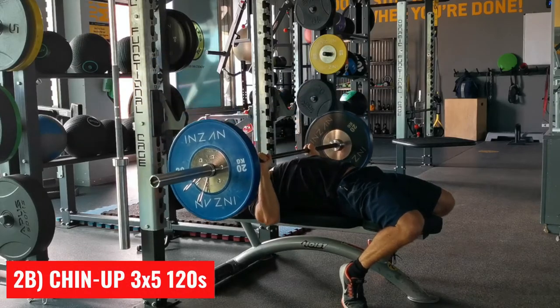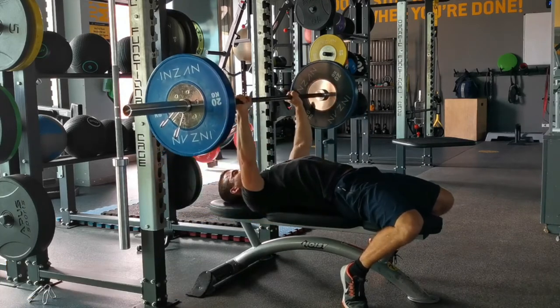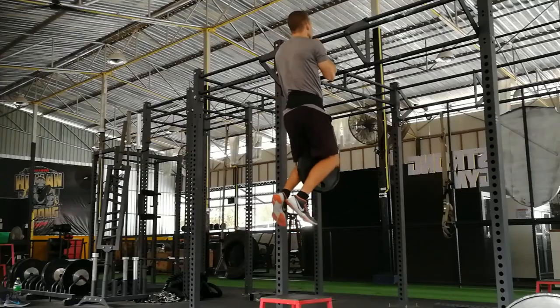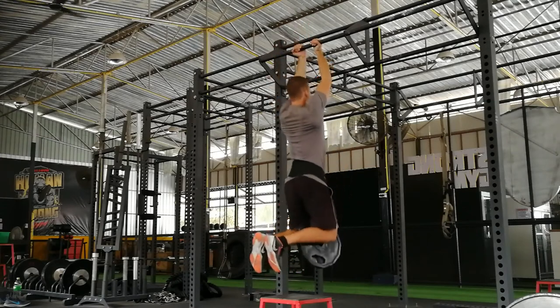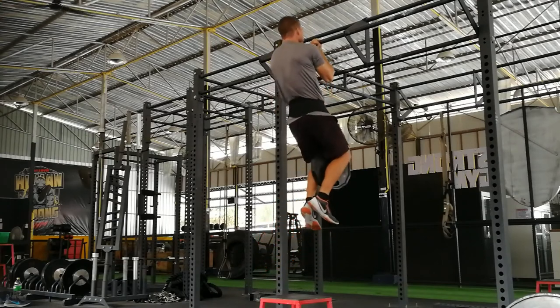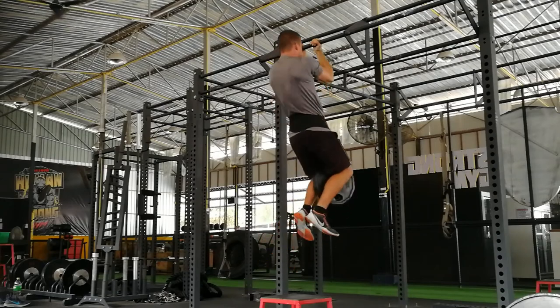Now we get to the strength part of this session. We're going to do a superset of opposing movement patterns. The two exercises are the bench press and weighted chin-up, both done for three sets of five repetitions with a two-minute break between each movement. Start with the bench — complete five reps with, say, 200 pounds. Rest two minutes, then complete five reps of chin-ups with an extra 45 pounds attached to your waist. Rest two minutes again, then go back to benching.